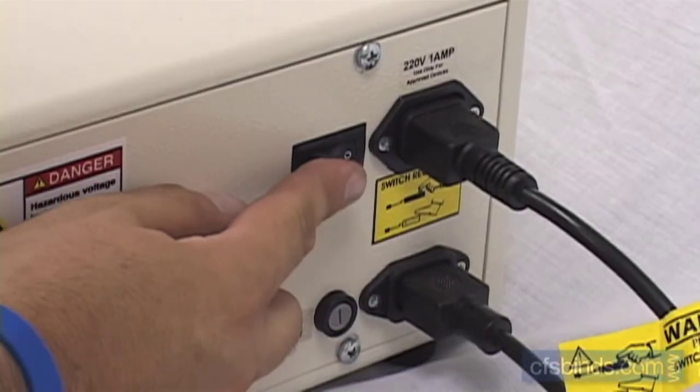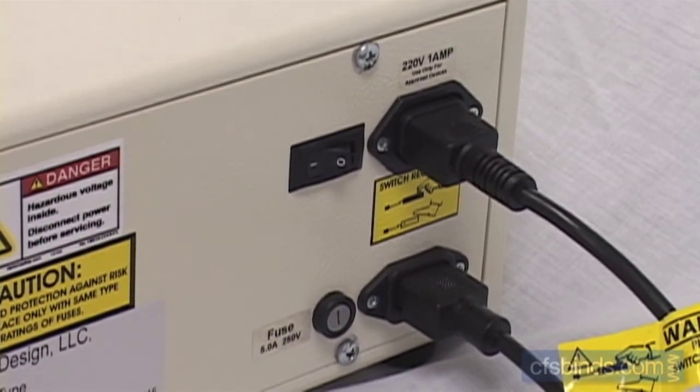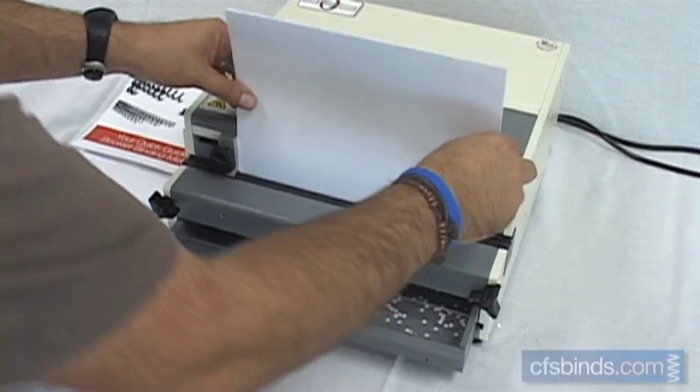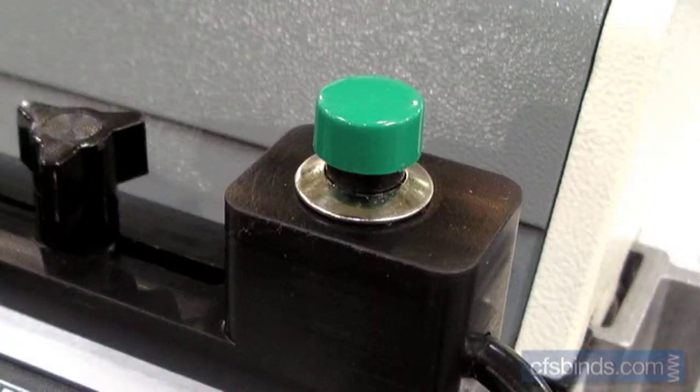Turn the machine on with the power switch located on the rear of the machine. Insert your sheets binding edge down into the throat and push them all the way left against the stop. Engage the punch by stepping on the foot switch or pressing the optional palm switch.